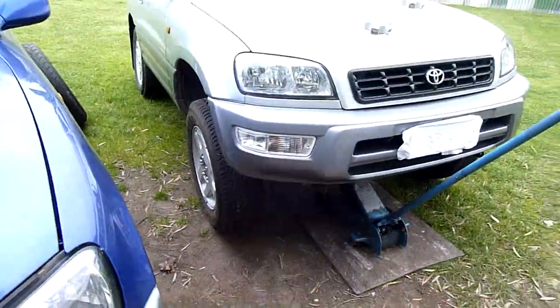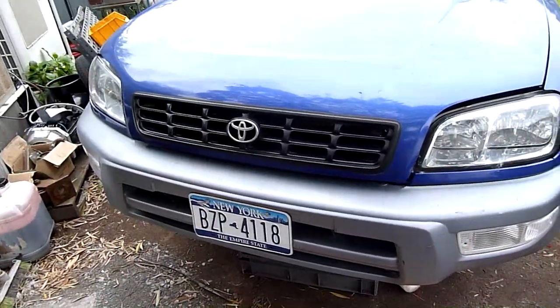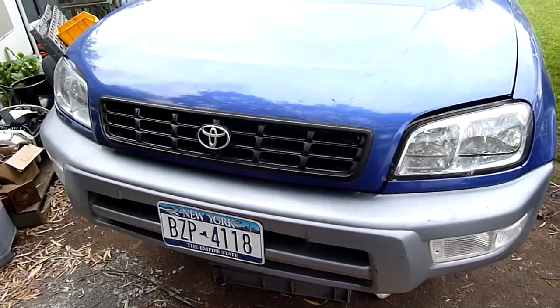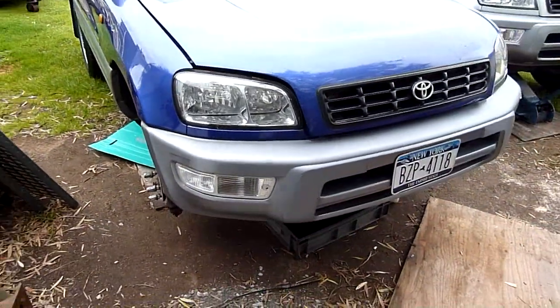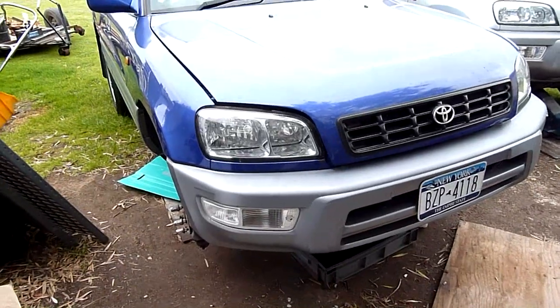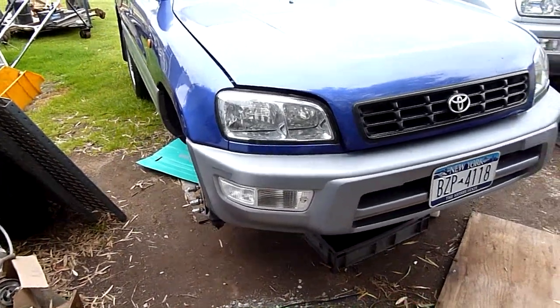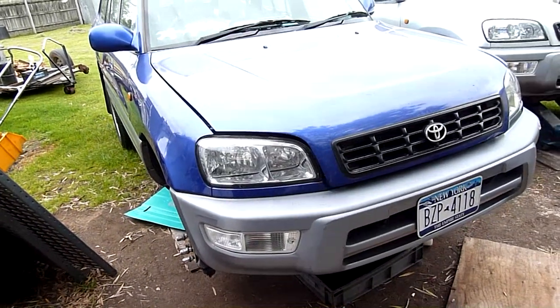I've got to whip the front wheels off and throw those two on, get Betty back out the front out of the way, and then I'll start doing some preliminary disassembly on Blue. Although I don't think the weather's going to hold out so I might just throw the front wheels back on and go from there next weekend. I've got annual leave now but I don't think the weather's going to let me commit to a full day's work, so we'll see how we go. I go back to work on Wednesday.